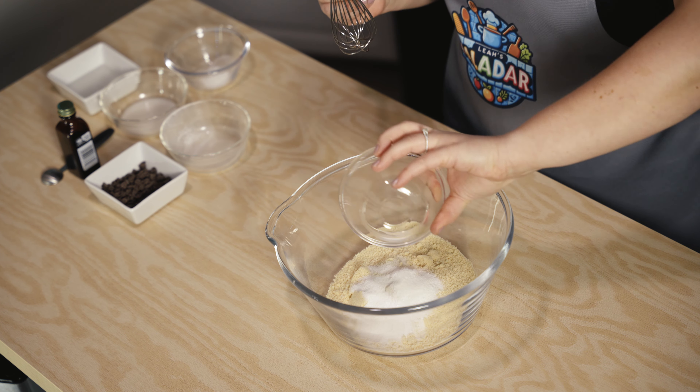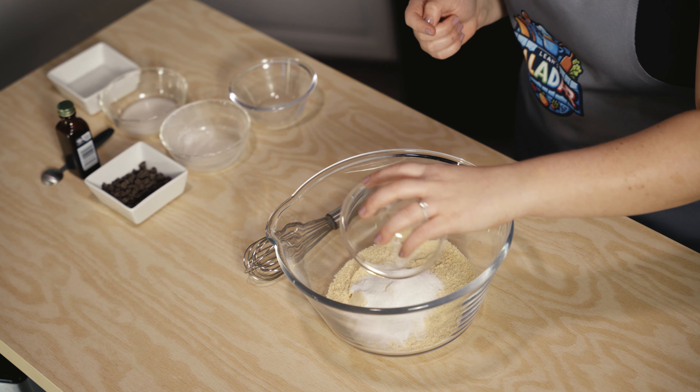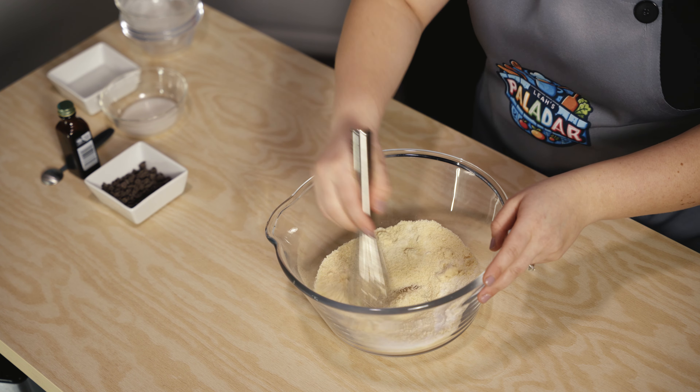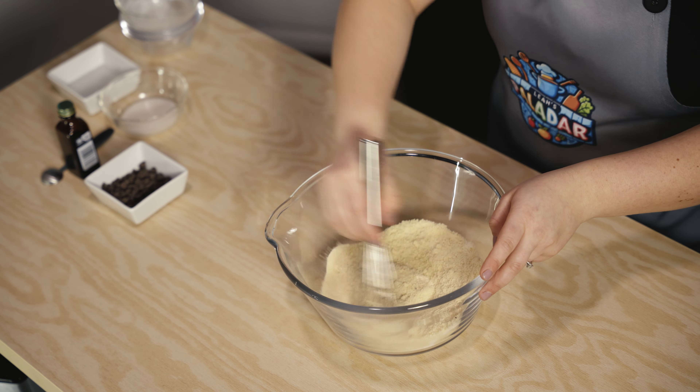Here is some salt, and then I have some baking soda — not baking powder. Let's add that in there, put that aside, and let's whisk our dry ingredients together, making sure they are fully combined.